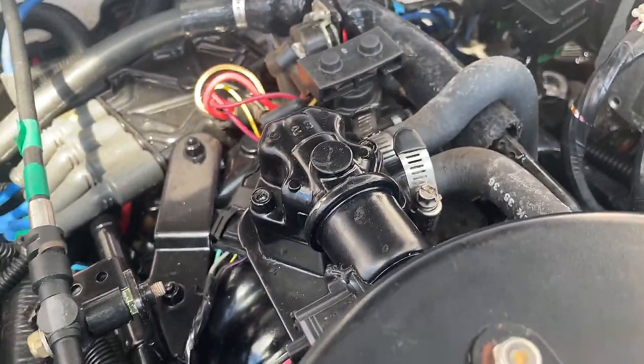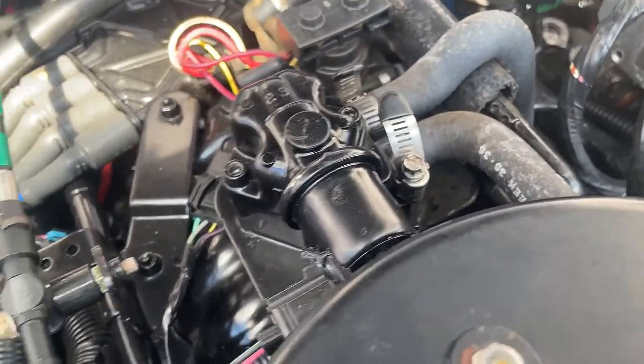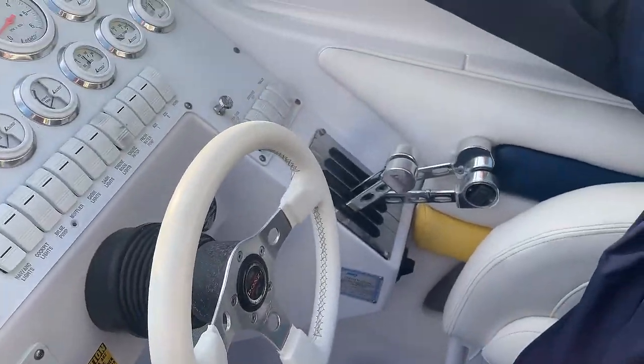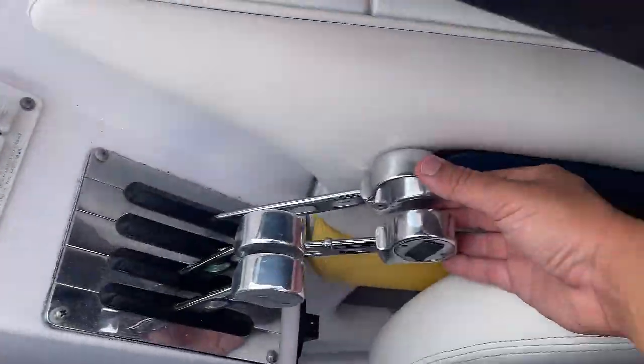Pretty much what the IAC valve does is it monitors the airflow and it's telling the computer it's not getting enough, or it's stalling the engine. I'm going to replace this one. See what happens — if I bring this down, it'll stall. See? It stalls.